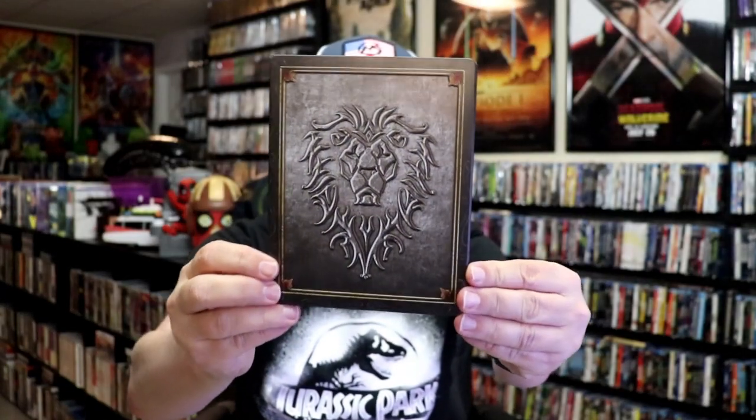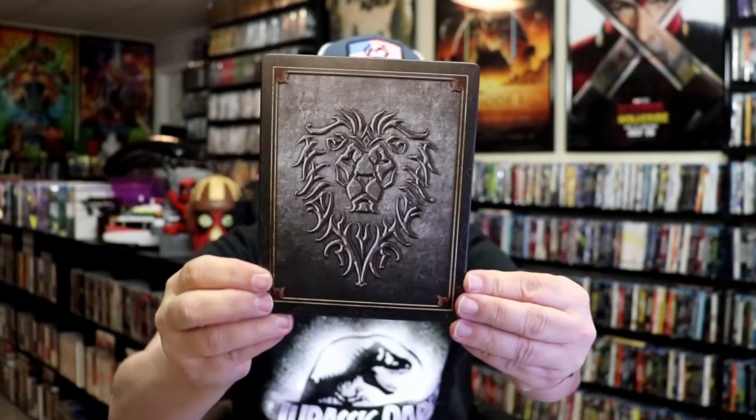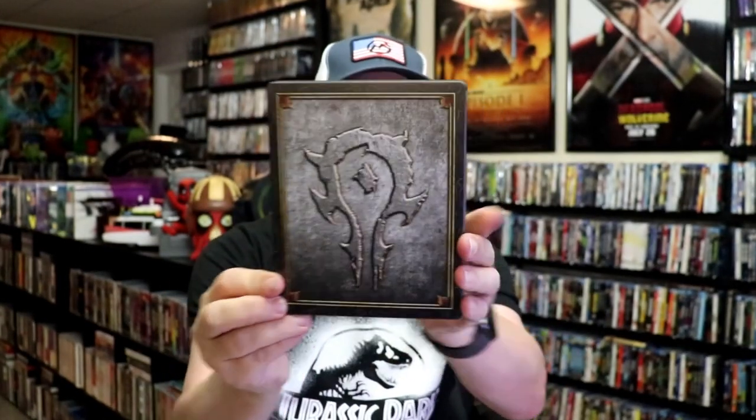I'm gonna go ahead and remove this from the wrapper and take you close to get a look at this Steelbook. I've got the wrapper off and the J card removed. Here's the front of the Steelbook. It is a matte finish with embossing — beautiful looking artwork. And here's the back.